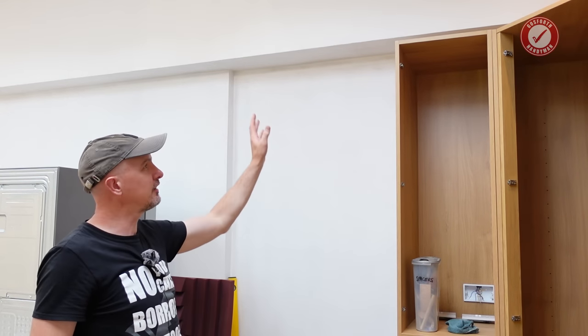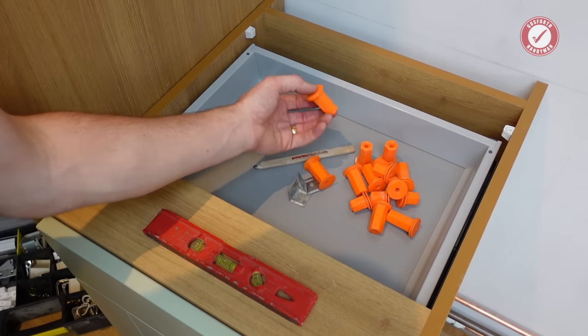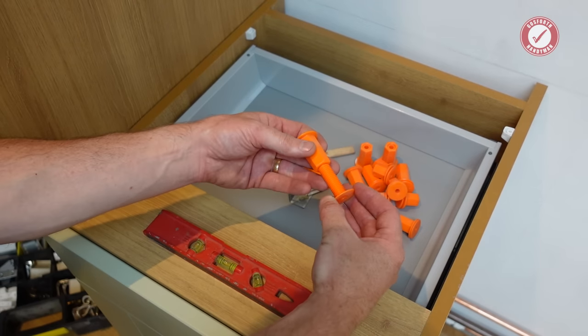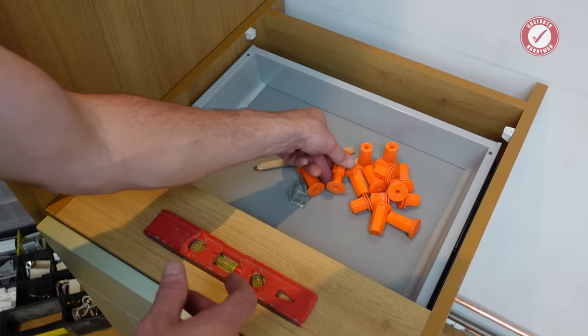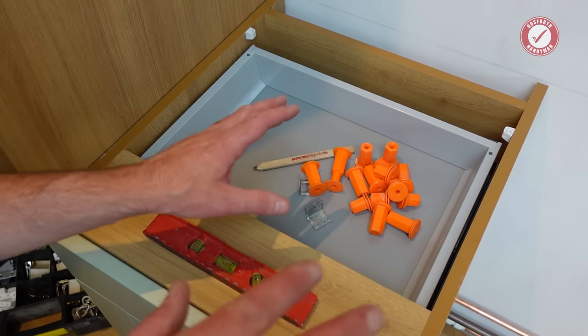I think the next job really is to get everything attached to the wall permanently. To do that I'm using a combination of space plugs. These space plugs are very handy because they are adjustable and they can fit pretty much any sensible gap behind the units and brackets as well. So we'll get everything permanently fixed in place.